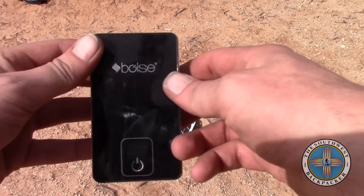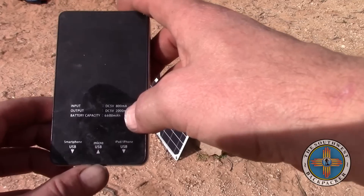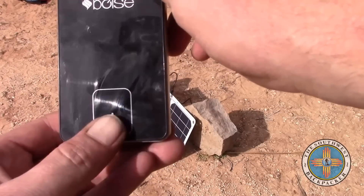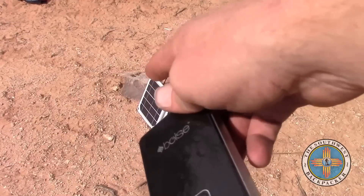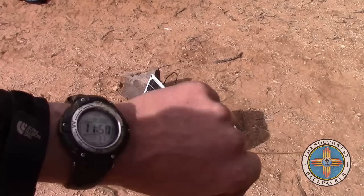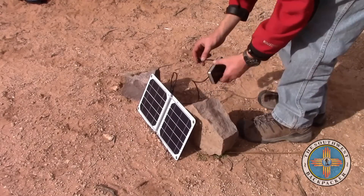I've got this portable battery pack — it is a 6600 milliamp-hour battery pack and it displays the percentage of charge. Right now it's showing 59 percent. I'm going to plug this into the SunTactics sCharger-8 and charge it for about an hour and see what we get. It is 11:50 right now.